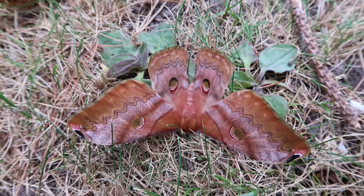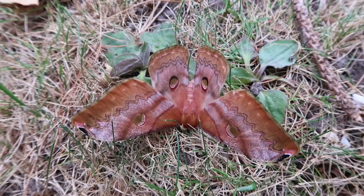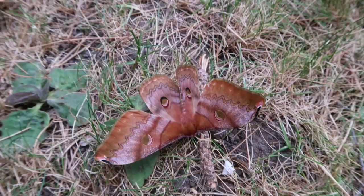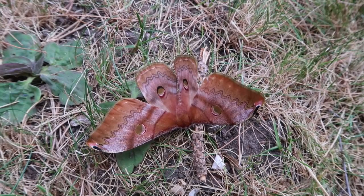Today I'm back with another nice moth species we've already seen on my channel before — it is the Caligula cacara, and this time it's a female. A few weeks ago I uploaded a video of a male of this species, and the female looks quite different: she has lighter colors, is bigger, and has more delicate patterns.